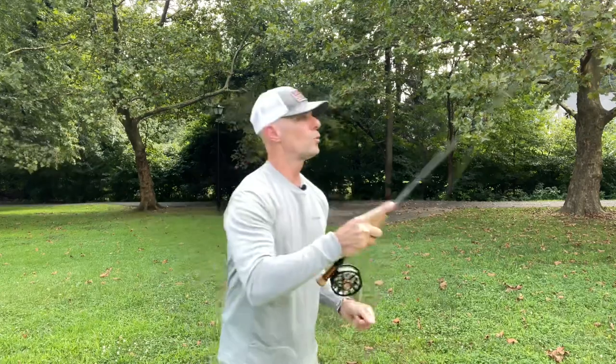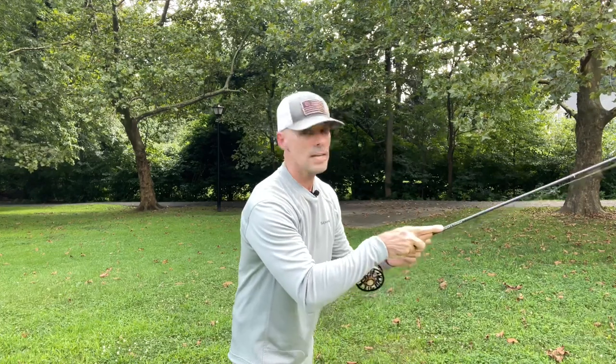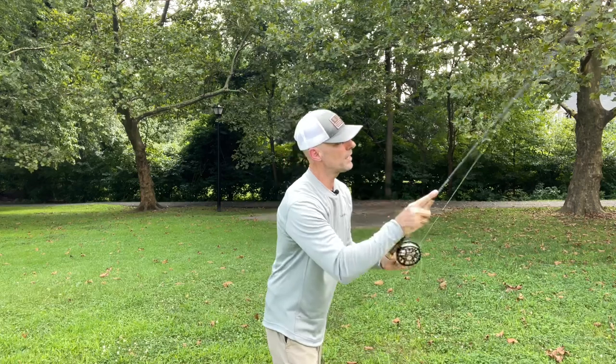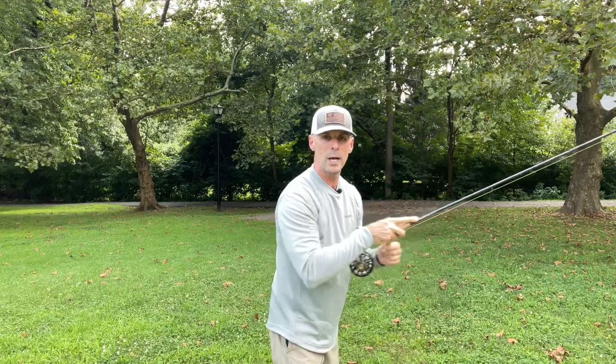Learn to cast with hands moving in tandem — bugs hit and you transition over and start managing line right away. With practice and time on the water you'll get it smooth. I actually start moving the line over while the bugs are in the air, so when they hit I'm already managing my slack. When that rod stops, you're in a fishing position right away — the rod stops, it's in a fishing position, and I'm managing slack and fishing immediately.